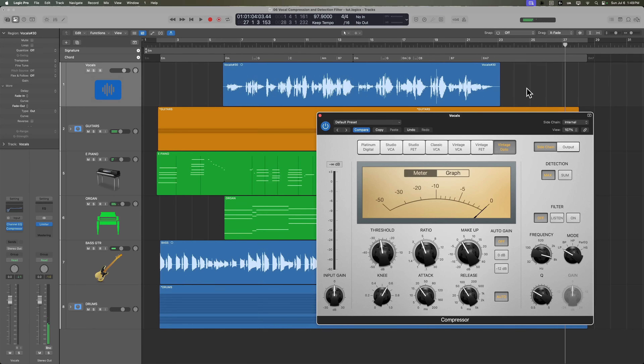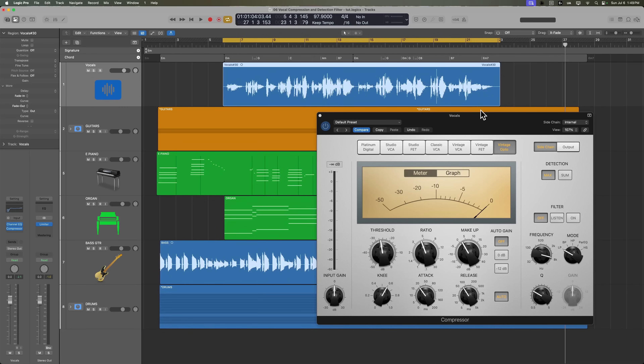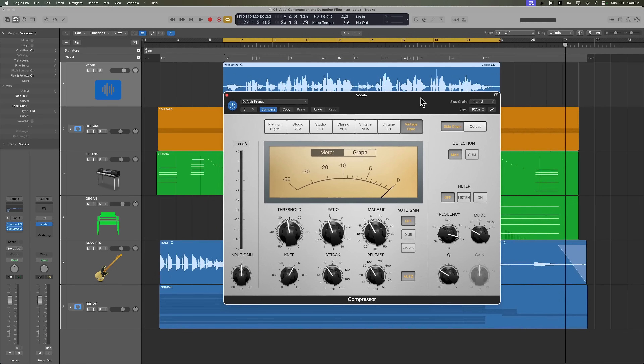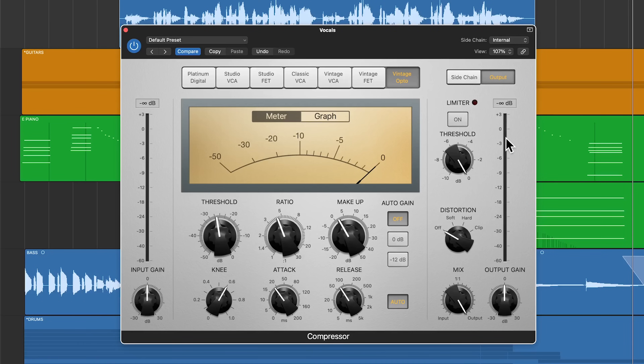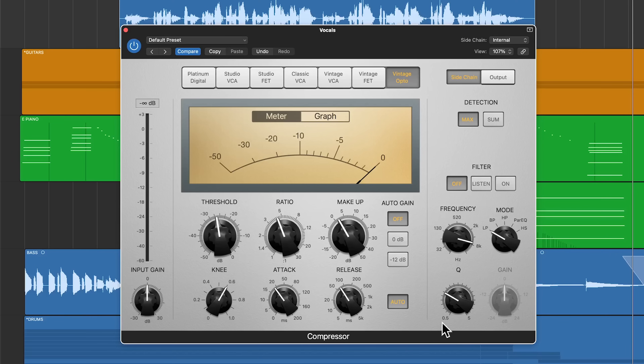Let's hone in on the vocals here. I've already got a compressor on the vocal — I'm using the vintage opto circuit, and it sounds pretty good as is. But there are still some spots where the softer parts are still too soft and the loud parts are still too loud. What we want to do is use the sidechain detection filter to find the most resonant frequency in this voice and use that resonant area to trigger the compressor to compress more than other frequencies, ultimately giving us a more balanced vocal where we can clearly hear all of the words.